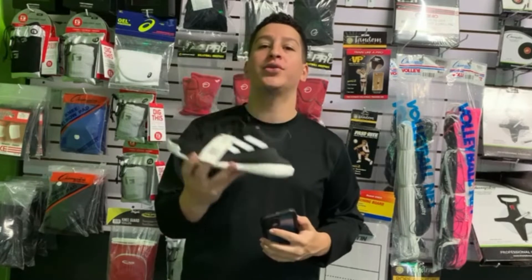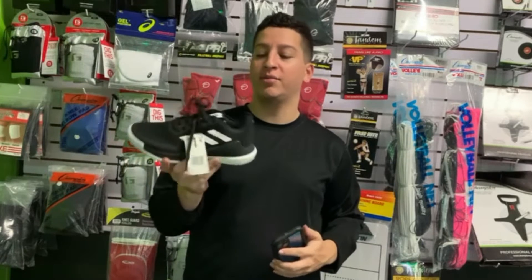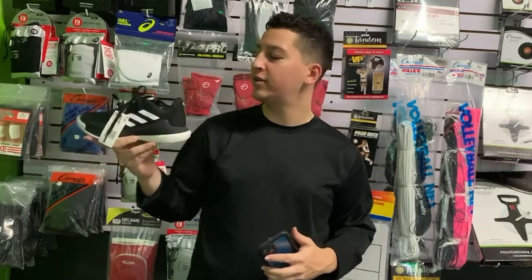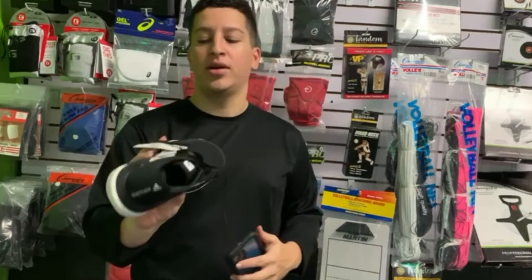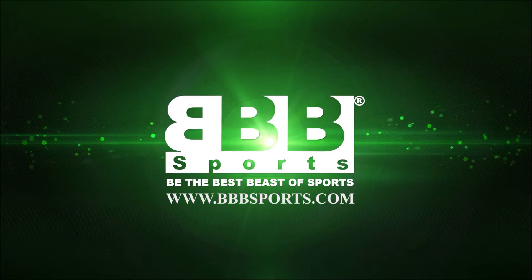It has an energy return — it's really good for those who don't like impact, and it's going to work for you because this cushioning is right below. Try it today at BVBSports.com.